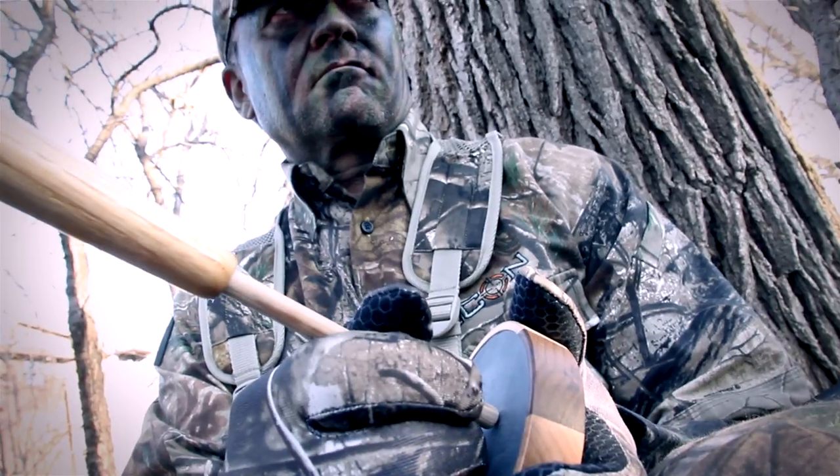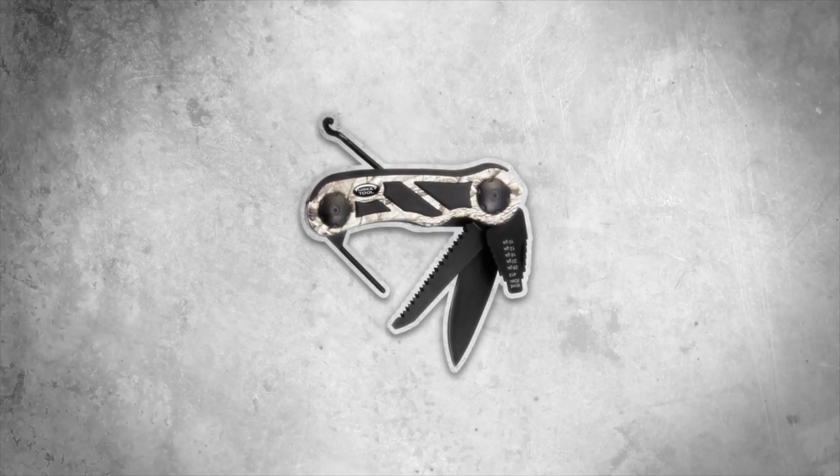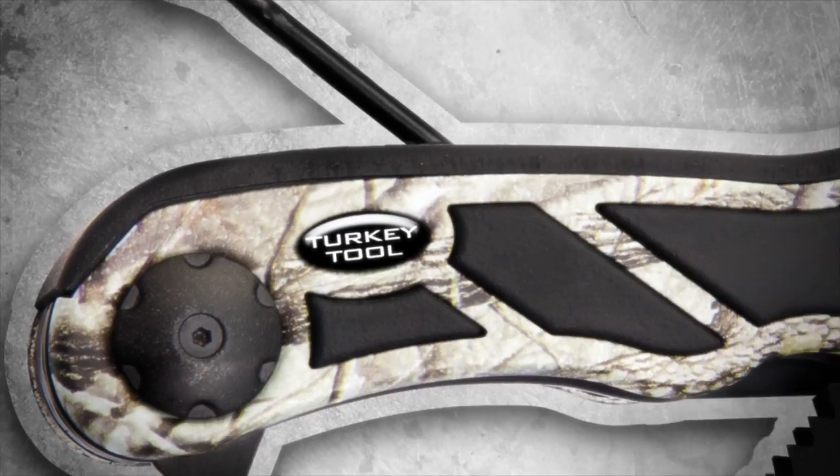Your friends are flipping burgers right now, but smoking turkeys is a lot more fun. Turkey hunters are a special breed. Now they have a special multi-tool — Real Avid's turkey tool.